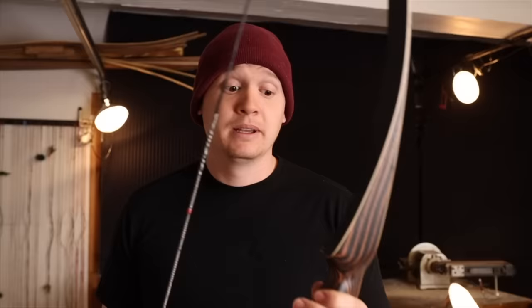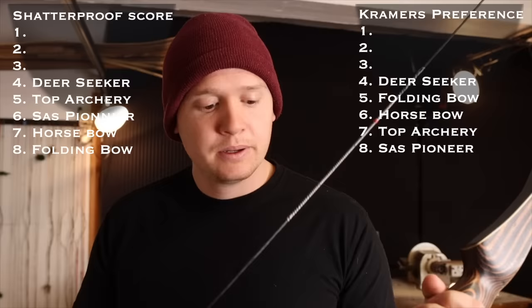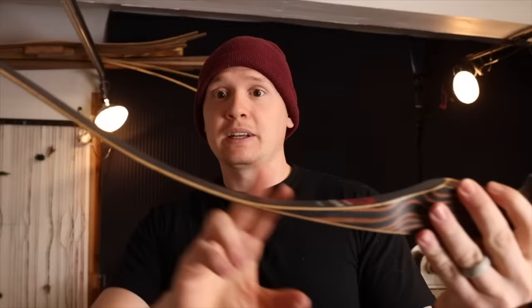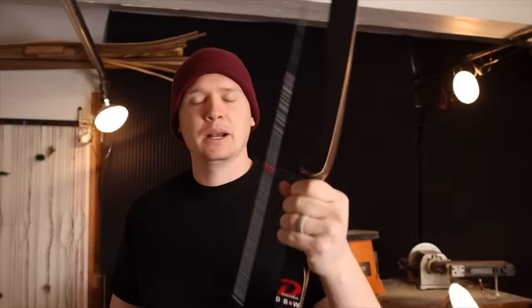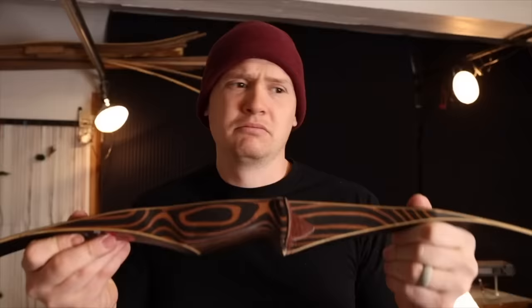Moving on to the Deer Seeker bow — I love this bow, it's awesome. It comes in fourth on the shatterproof score and also fourth on my personal preference. It might move up to third if they sent me what I ordered. I ordered a 35-pound bow at 28 inches and it tested at 23 pounds — 12 pounds off won't cut it for me. But this is one of the smoothest shooting bows; it's got a reflex-deflex design and I think that helps with the smoothness. This is now my wife's bow and her favorite.